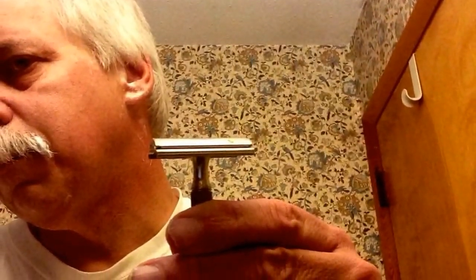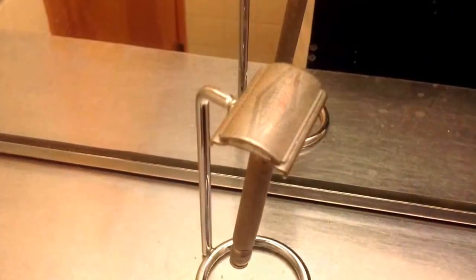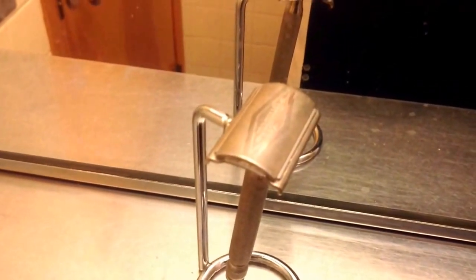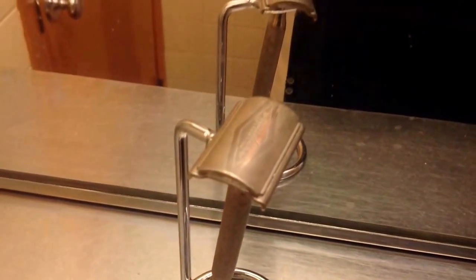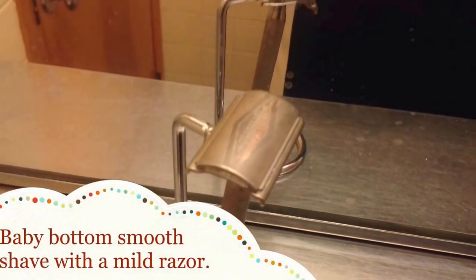Now I'm going to give a quick shave using those passes with the Gillette Tech, and I end up with a baby smooth shave. There's a little work that has to be done under the neck, because under the neck your hairs tend to grow in different directions, but that can quickly be done. With the Gillette Tech, or any well-made mild razor, you can get a great shave. It's no big secret, and you really should learn how to use it. Cheap shaver out.